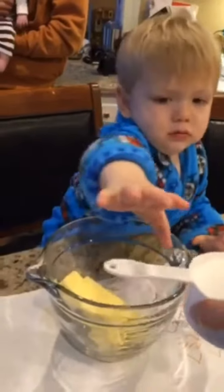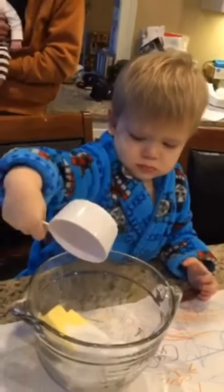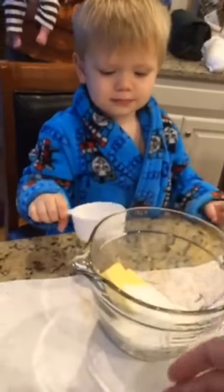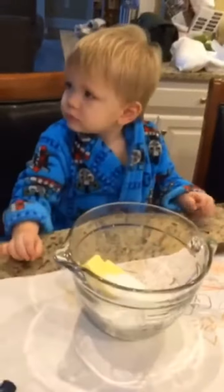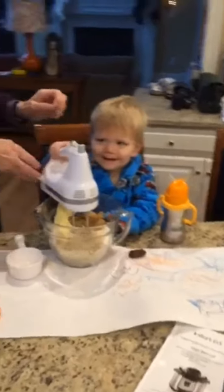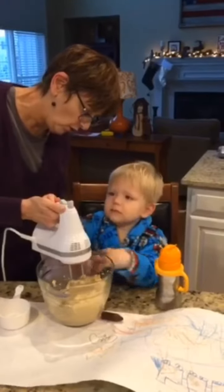Here's the sugar. Put it in. Good job. Give it to Mimi and I'll fill it up with some more. Look at that. You're doing it yourself. One hand you got to put on the bowl and hold on to it.